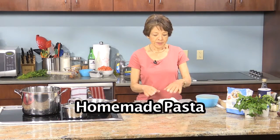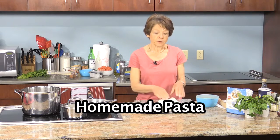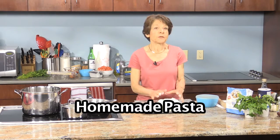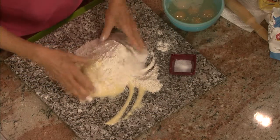Today we're making homemade pasta. I'm starting with two and a half cups of bread flour — you can use all-purpose if that's all you have on hand. I also have half a cup of semolina flour that I'm going to incorporate together.